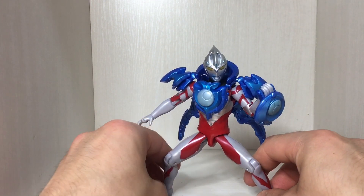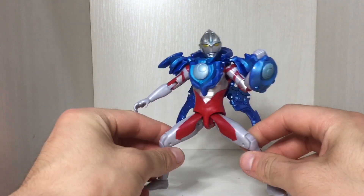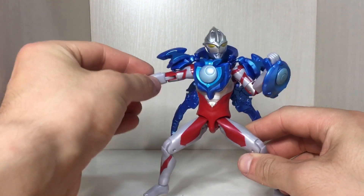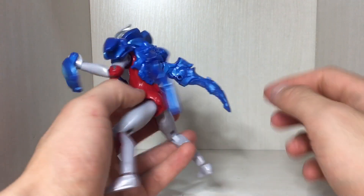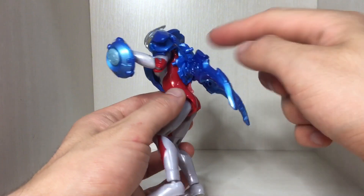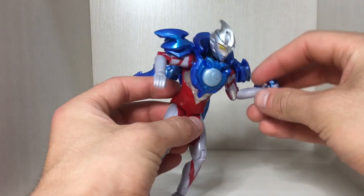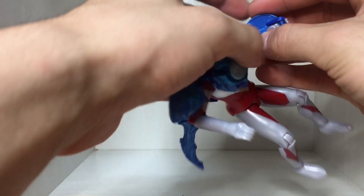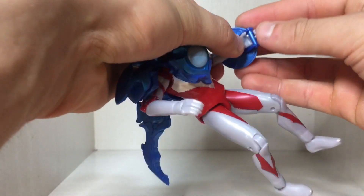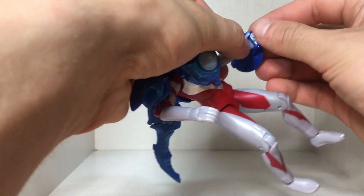The Ultra Hero Series version doesn't get released till next month, so it is a bit weird getting an Ultra Action Figure of this form before the Ultra Hero Series — it's usually the other way around. Out of all the forms this might be my favorite. I like the unique design with the two blades sticking out the back, and he's got the shield as well.